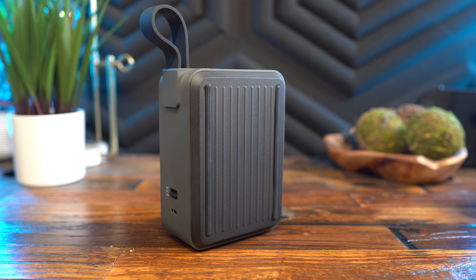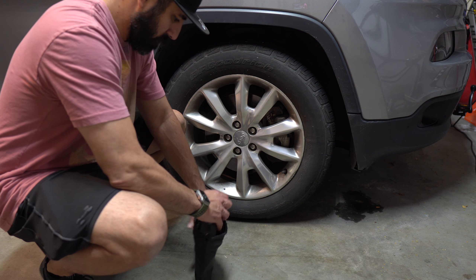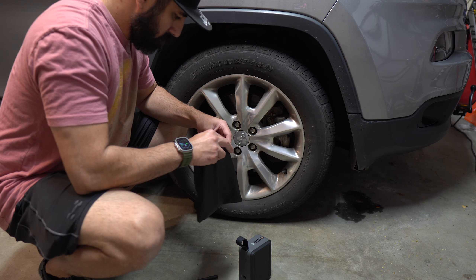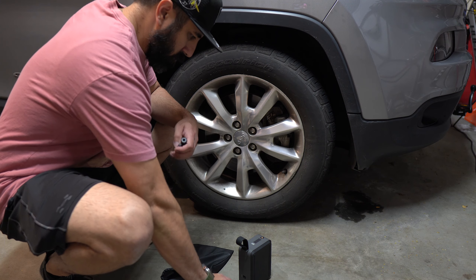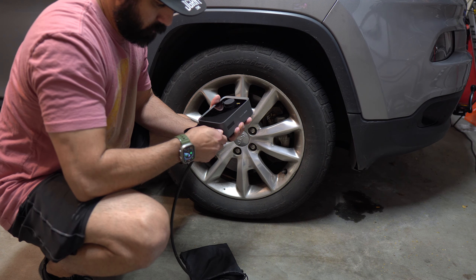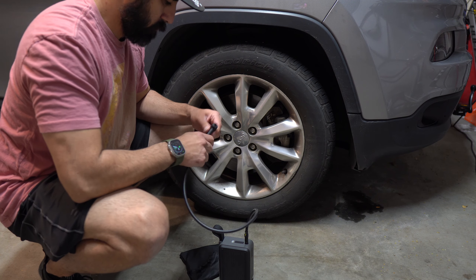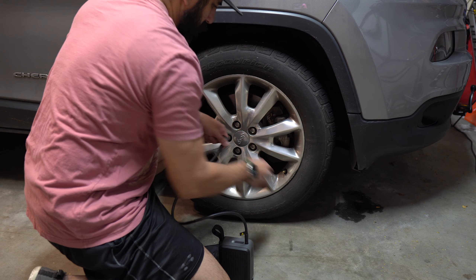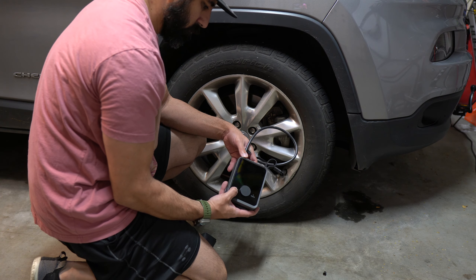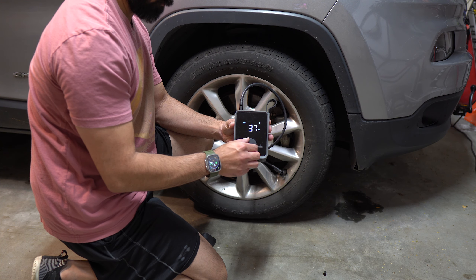The first and most impressive thing this can do is inflate a car tire. The fact that it can do that is a major selling point — you can keep this in the car for emergencies and it can handle multiple inflations based on battery size. The tube length was a concern but it's just the right size. I'm doing a quick sound test now; the built-in camera mic isn't the best but it should give you an idea. Default psi for cars is 36, though I prefer mine at 39.